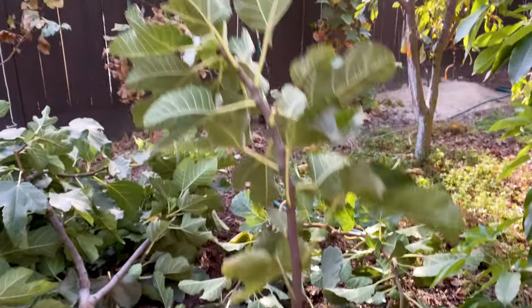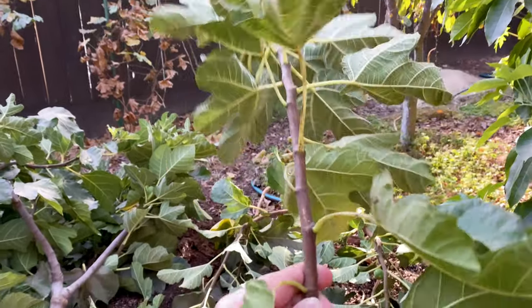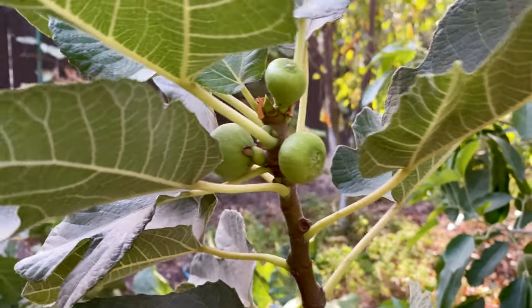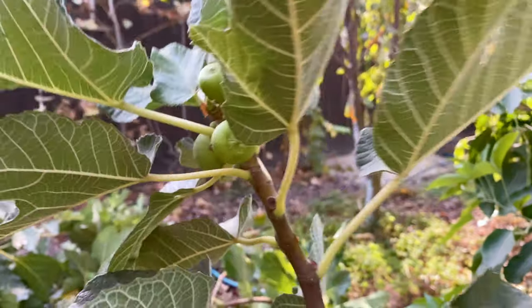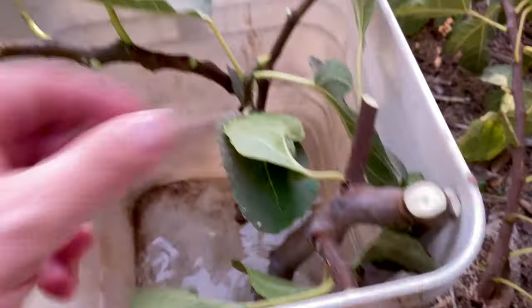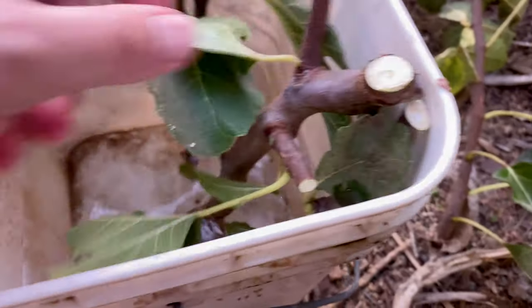When I prune it I like to select the straightest ones I can — this one is pretty straight. I take off almost all the leaves except the top ones, and of course remove the leftover figs, the figs for next year — that's what these are. I gotta take off this fig right here, and then I put it into water, let it soak in.